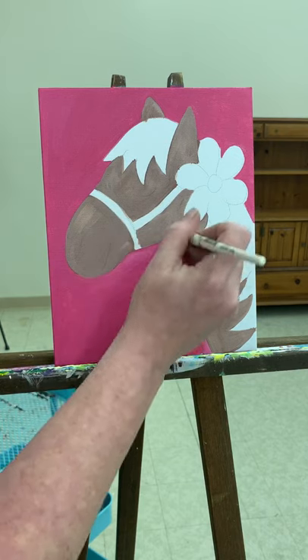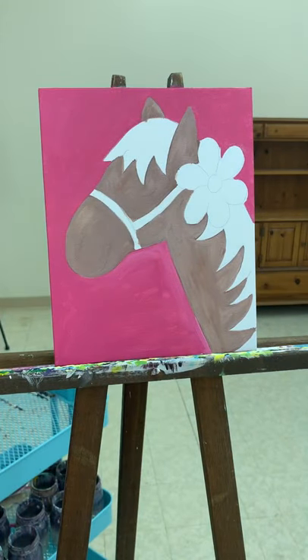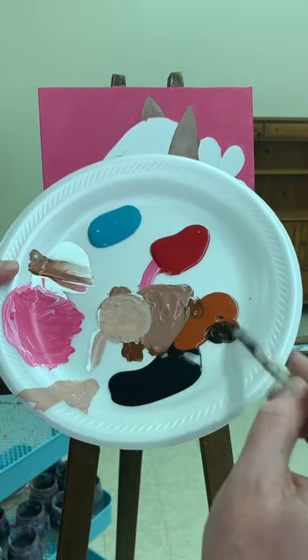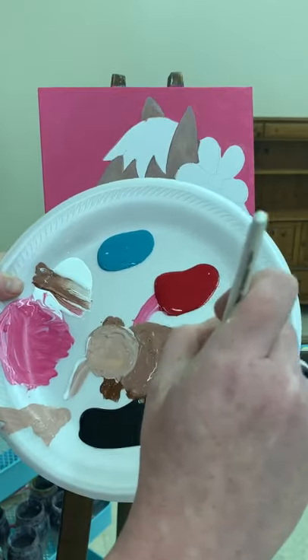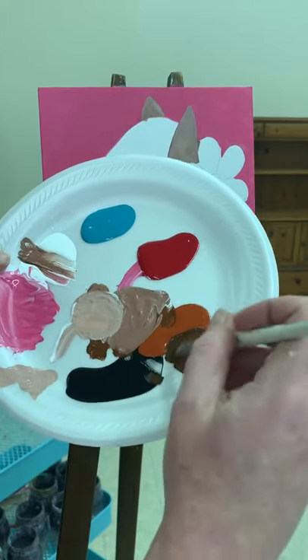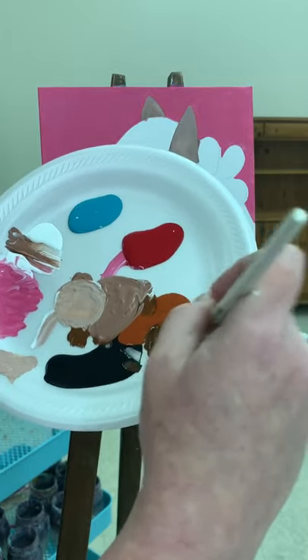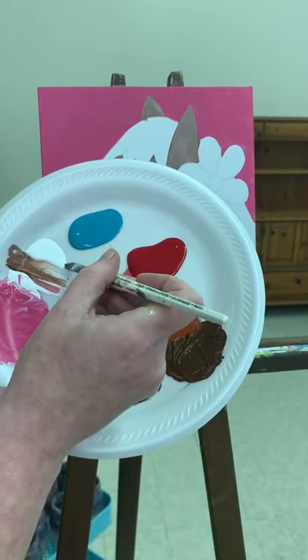There we go, all done. So next we're going to do the mane. For this we do want a nice dark brown. I'm going to create a nice dark brown over here — clean out my brush, don't want all that white in there. Nice dark brown: black and orange, about the same amount of both, a little bit more black. Just make sure you mix up enough to do the whole mane. I'm just going to make this nice dark chocolatey brown — maybe just a little bit of white.